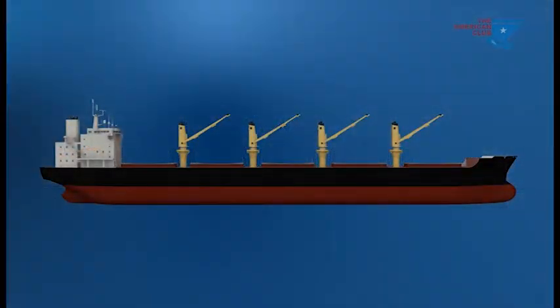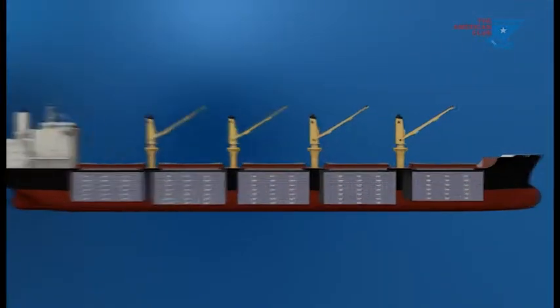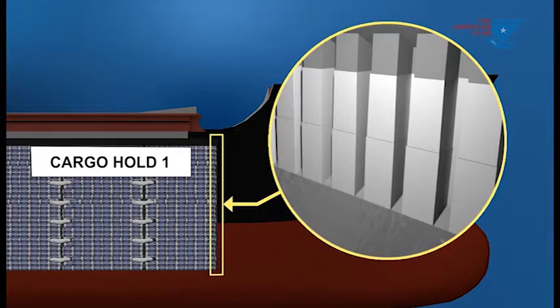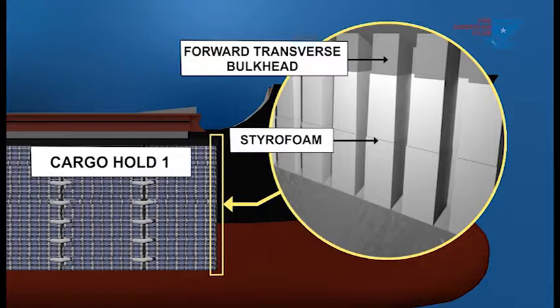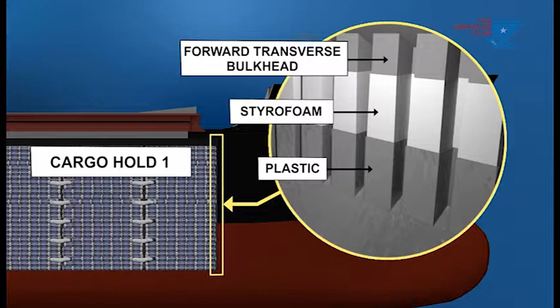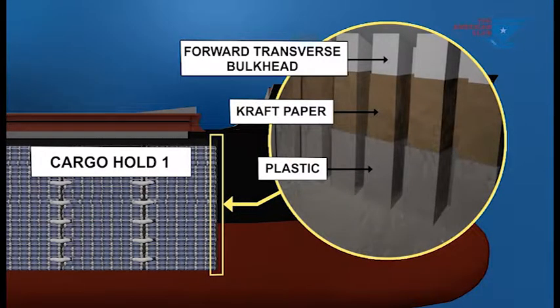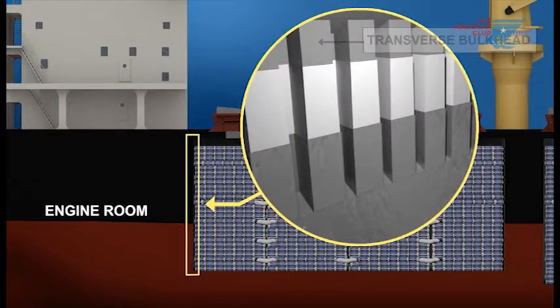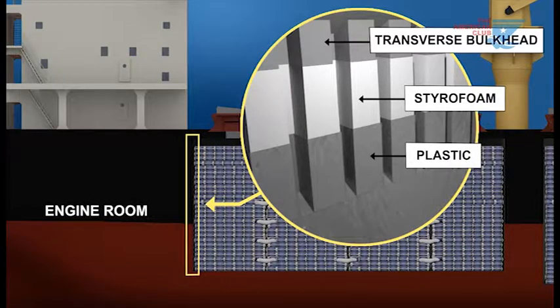In number one hold, additional insulation is needed on the forward transverse bulkhead to protect from the adjacent cooler non-cargo spaces. The styrofoam is then covered with nylon plastic sheeting as in the side shell. If styrofoam is not available, craft paper covered with nylon plastic sheeting should be used. Similarly, any transverse hold bulkhead adjacent to the engine room must be insulated with styrofoam overlaid with nylon plastic sheeting.